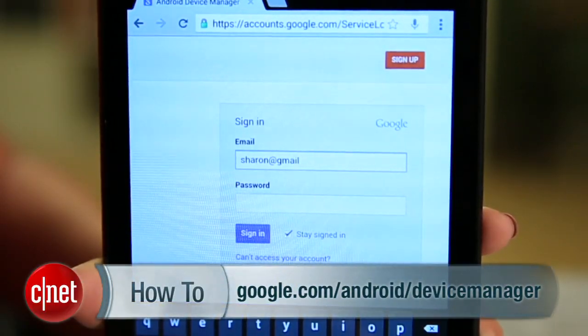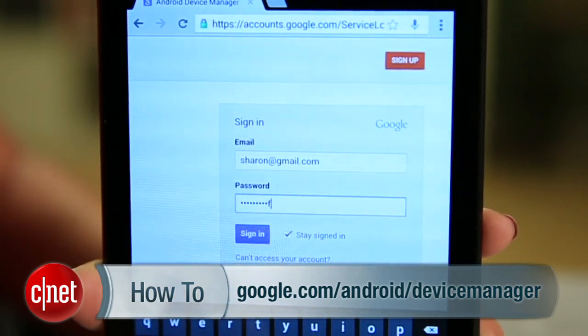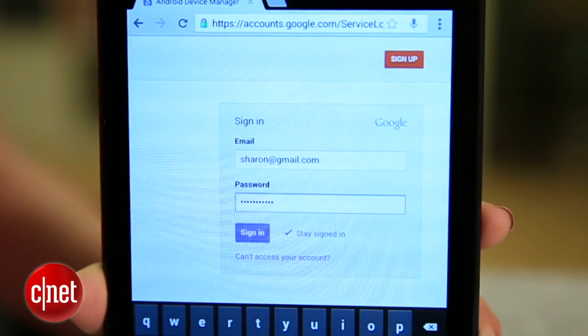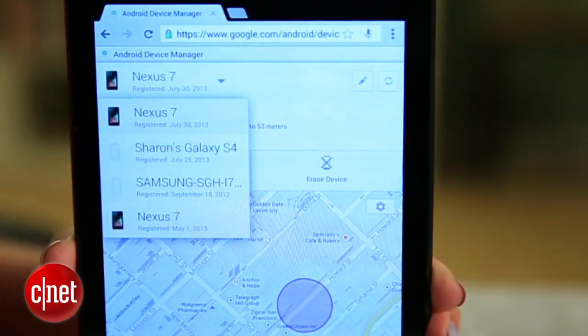To show you how this works, let's say I lost this phone and I'm trying to find it with this tablet. First, head on over to google.com/android/devicemanager and log in with the Google account associated with the device you're looking for. Use the dropdown menu in the white box to choose the device you want to locate.